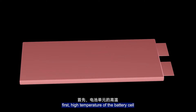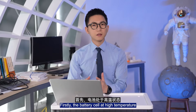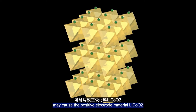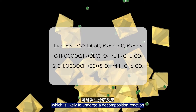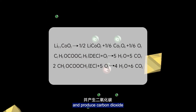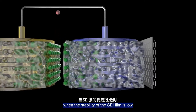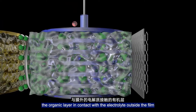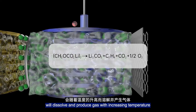There are two reasons for swelling. First, high temperature of the battery cell. The battery cell at high temperature may cause the positive electrode material to become unstable, likely undergoing a decomposition reaction and producing carbon dioxide. In addition, when the stability of the SEI film is low, the organic layer in contact with electrolyte outside the film will dissolve and produce gas as temperature increases.